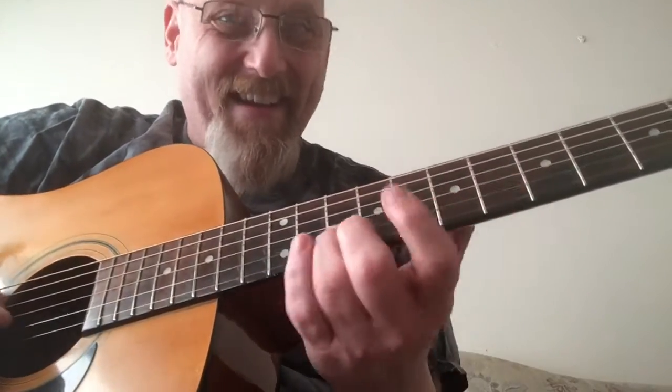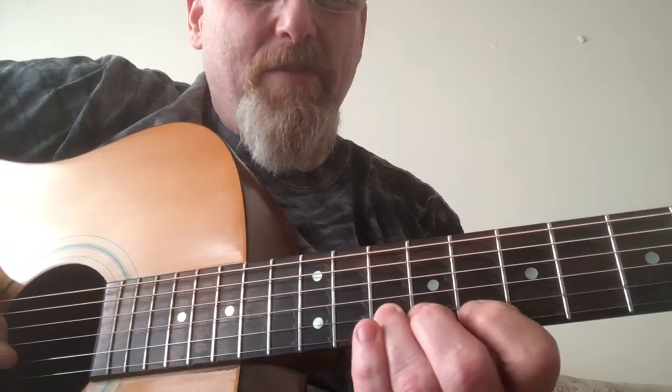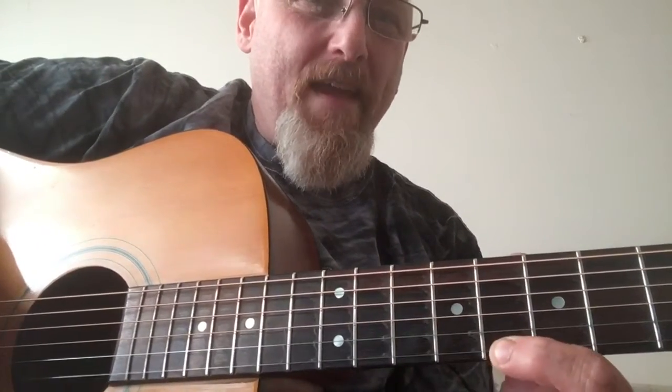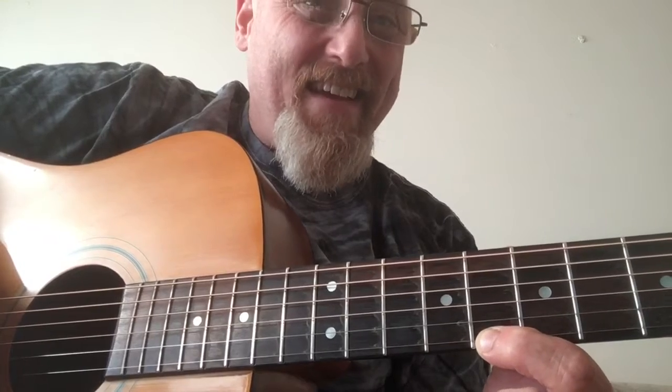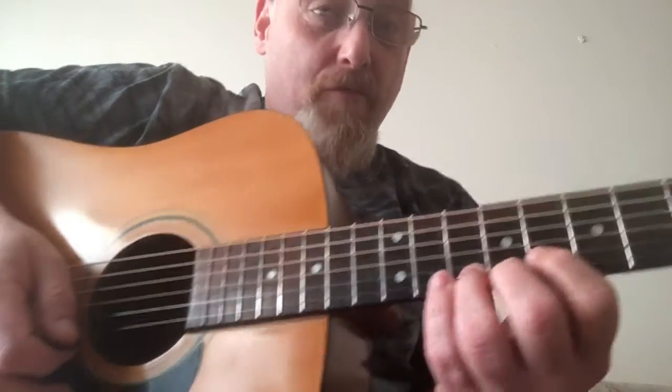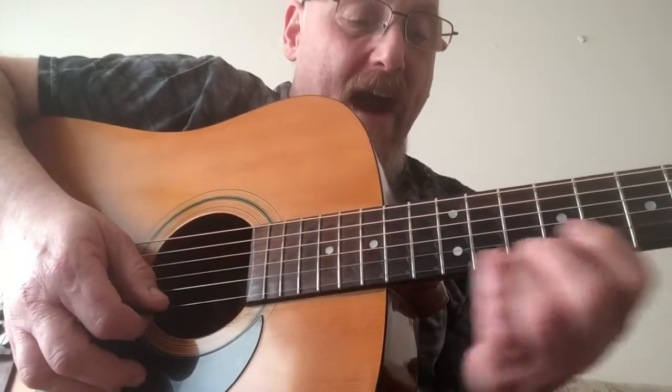Eighth fret on the B string, then move up to the tenth fret on the B string, eighth fret on the high E — that's a C note — then tenth fret, and you're at the root note. Then you go into the box if you want.